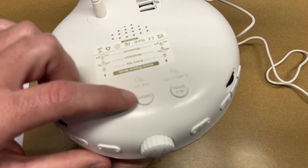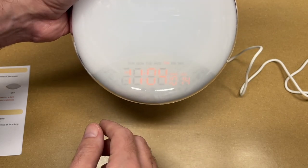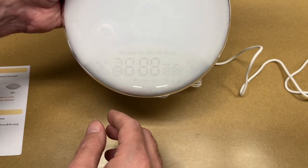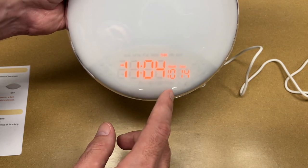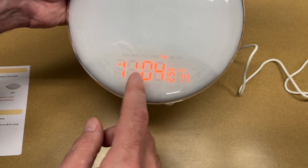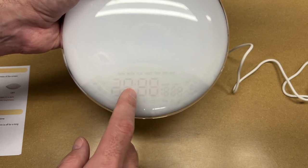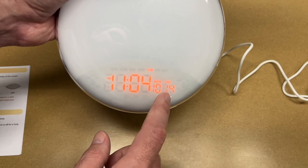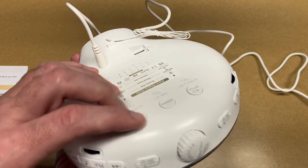We can adjust the dimness of the display — this dimmer button we use for time set but it also dims the display. This is very dim right now; in a dark room this would be even dimmer. And that's completely off. This must be the full brightness — it's just not coming through on the camera very well. The color you're seeing on camera is a lot more orange than it looks in real life. That dim mode is nice — you can turn it off completely, which some people will want at night, or you can have it just be dim. It's neat that it also shows the date; that's pretty handy.